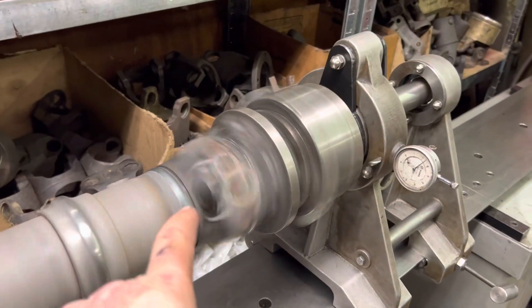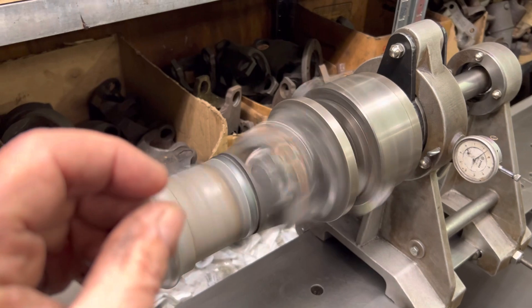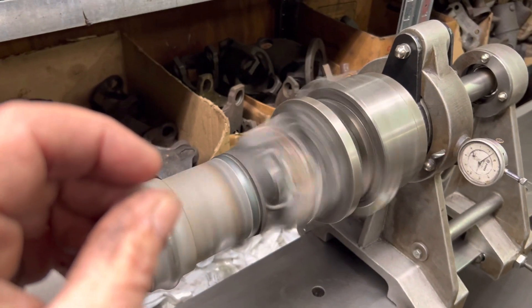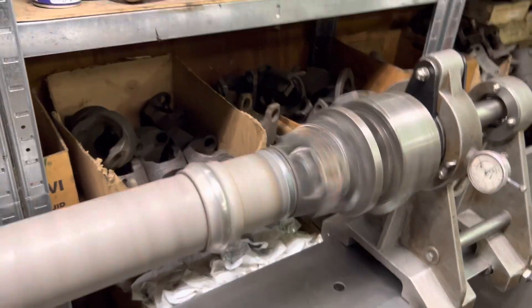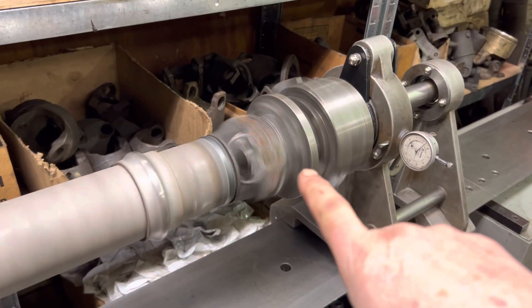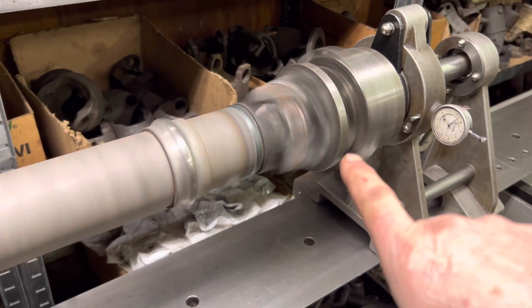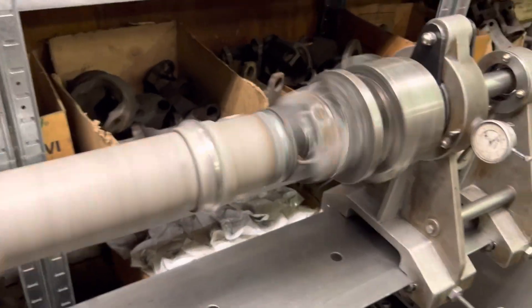The weld yoke down here completely lost its fit — the margins for the snap rings, or the lands for the snap rings, were very thin, maybe they'd been ground on or something. The flange yoke that bolts to the rear axle was damaged, so I installed a new flange yoke and eliminated the balancer ring.